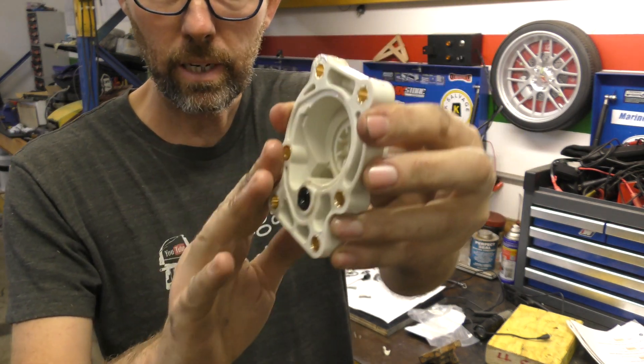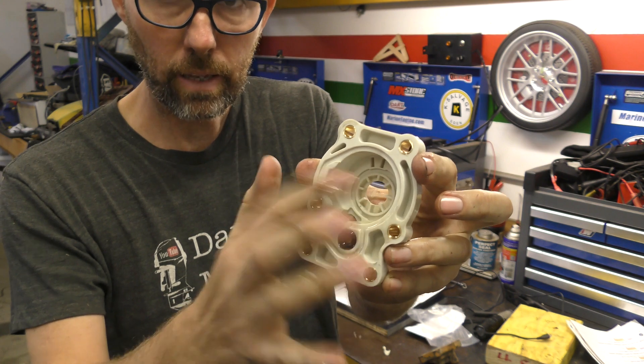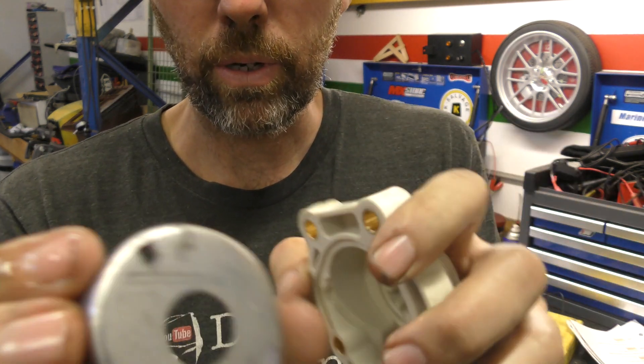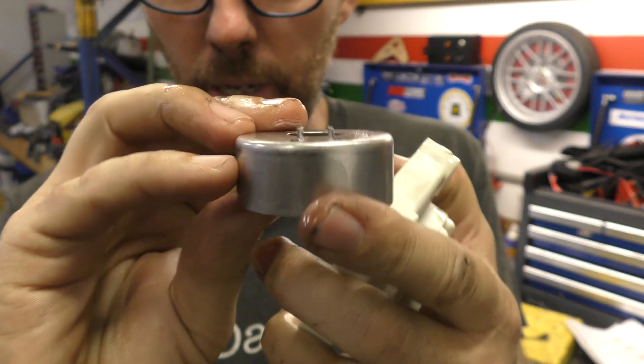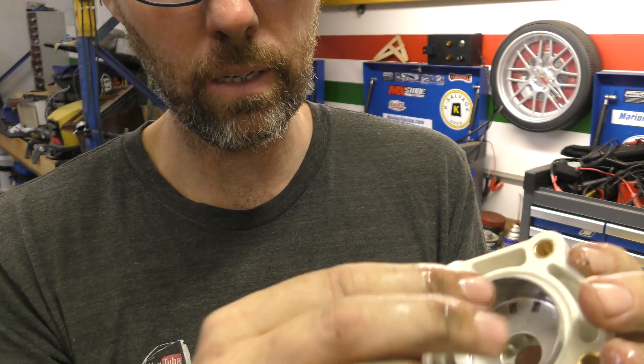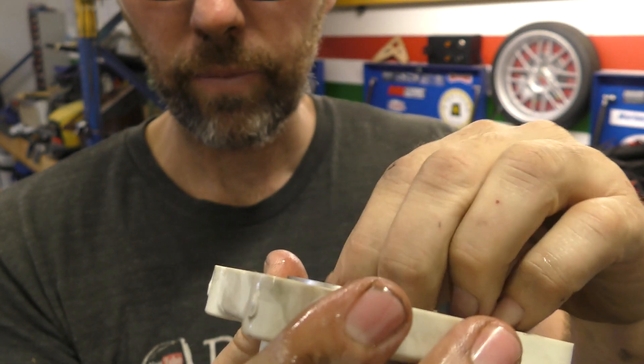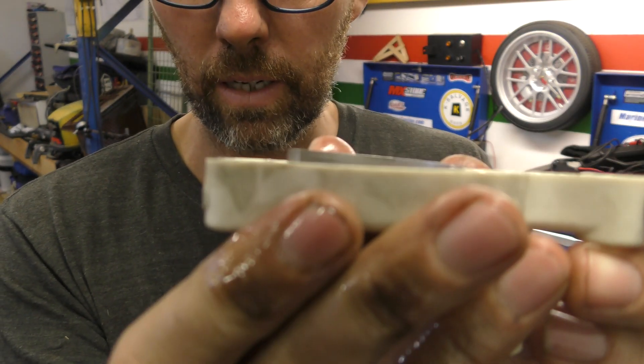These pump housings are plastic, and there's a stainless steel cup that goes inside that the impeller runs against — that's the next thing. When you're installing the cup, you'll see it's got two tabs on the top that go into the two recesses here, so it should sit flush. If those tabs aren't locked in, it's going to sit proud.